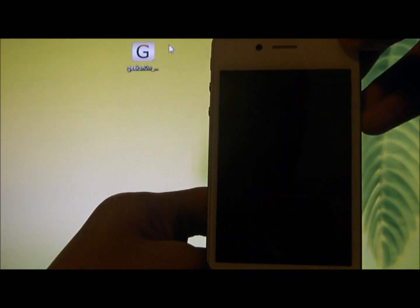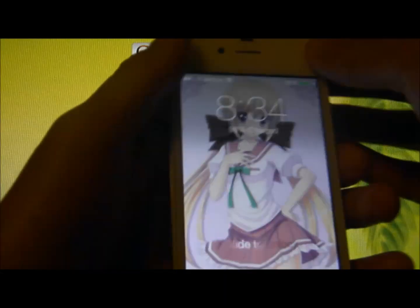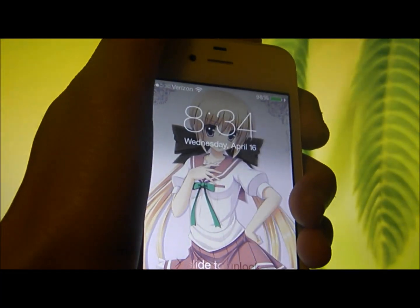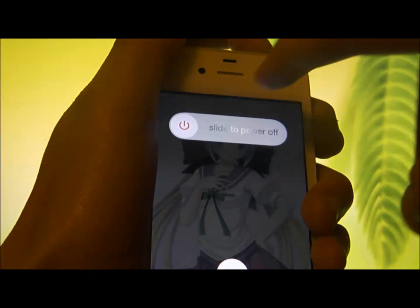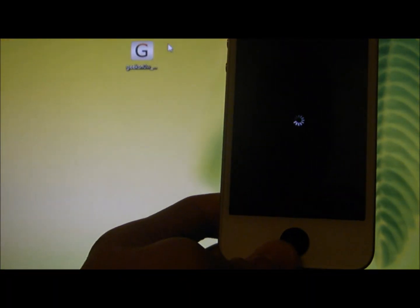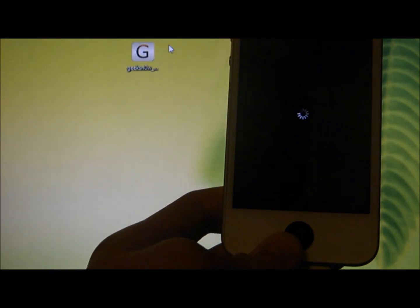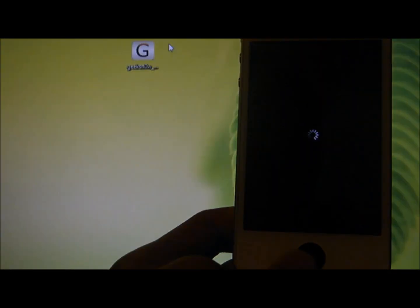So I'm going to shut it off and show you how to boot it. My power button is broken. So if your phone accidentally died or you turn it off and it is jailbroken, you will get recovery mode.